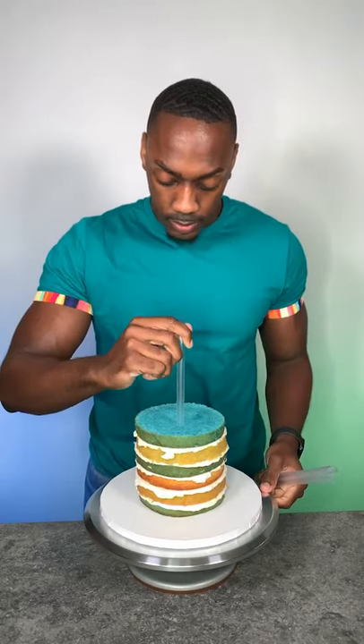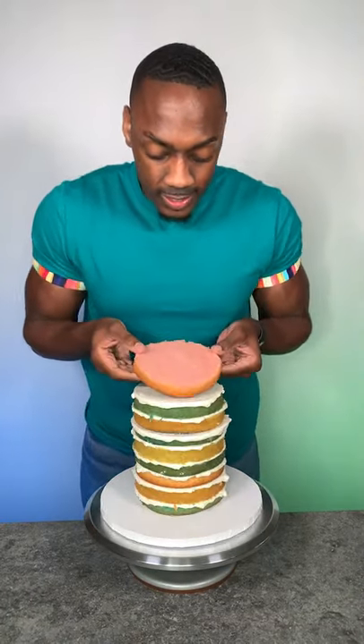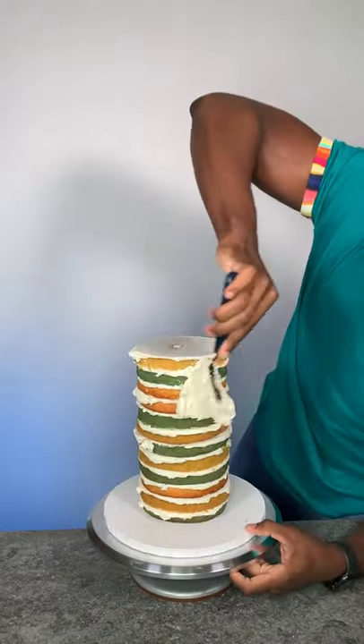I wanted to make a geocache and I did a spiral design for this. I layered six layers of cake and did the double barrel technique, then layered another six layers on top of that. So this is 12 layers of cake. I used a dowel down the center just to make sure the cake was stabilized.